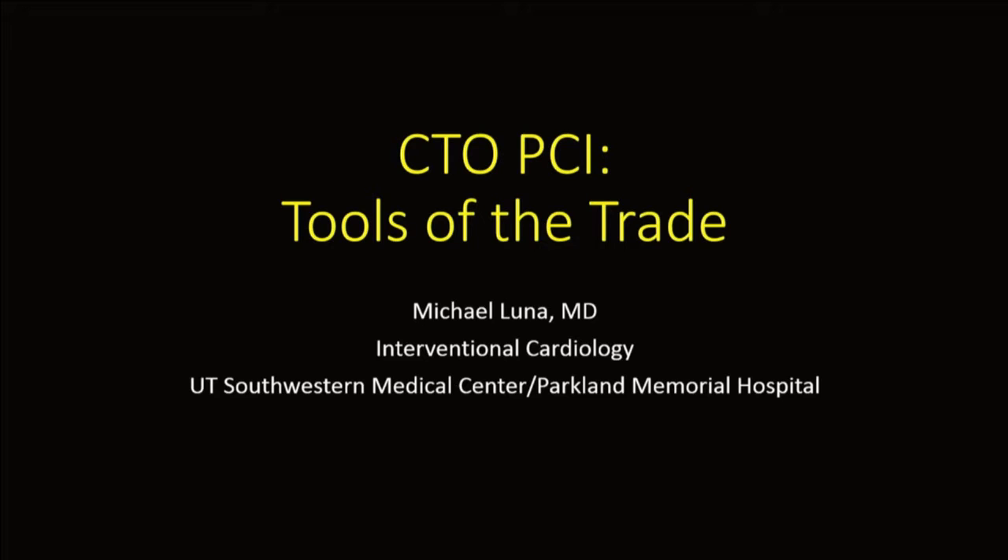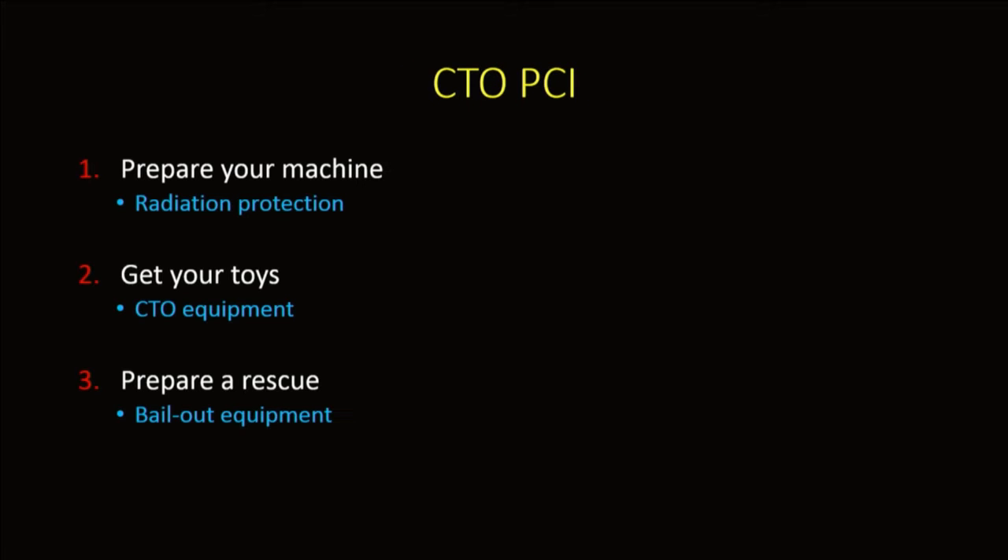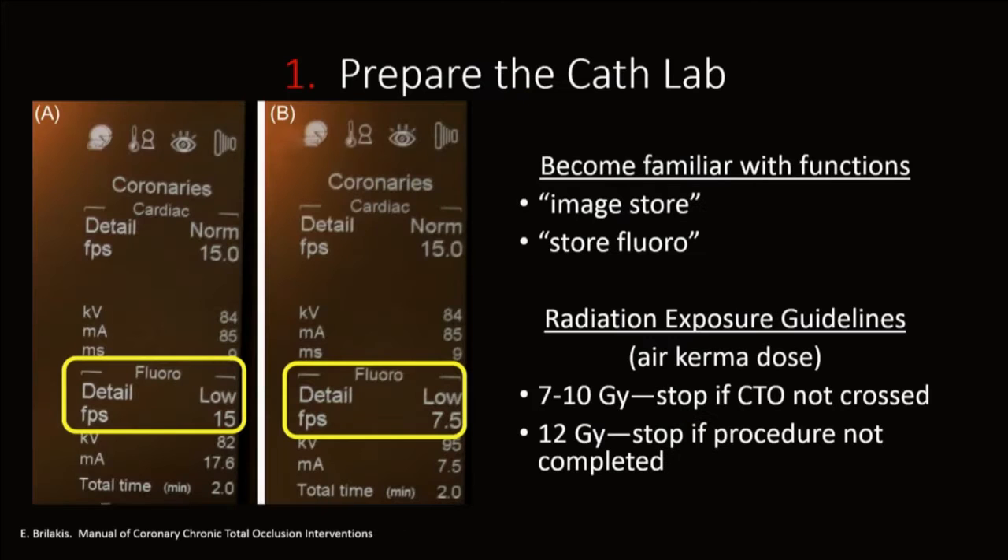What I'd like to do is gear this towards someone who's trying to start a CTO program. As Dr. Lamar already mentioned, there are a lot of tools available to us. Starting with a good general baseline, learning those, getting experience with those, and then building on that is a good approach. The first step is preparing your machine.